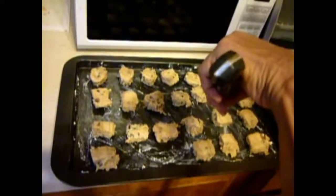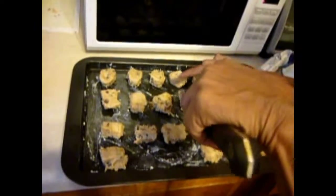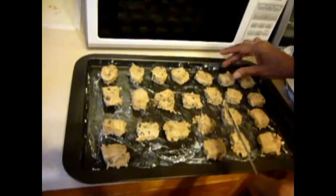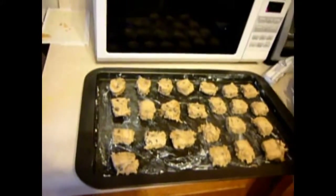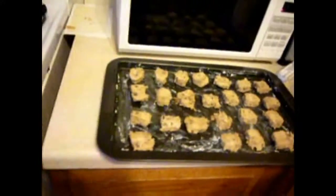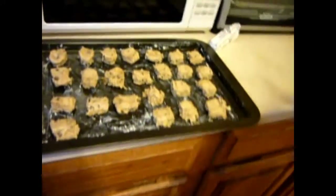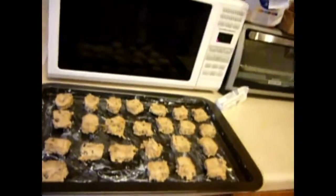And there you have it, it's all done. Now, once the oven is preheated to 350 degrees, you put it in the oven. How many minutes? We've got to read the package — why wouldn't we read the package?